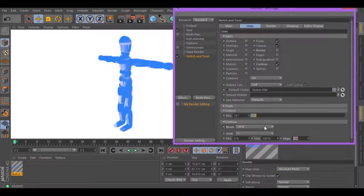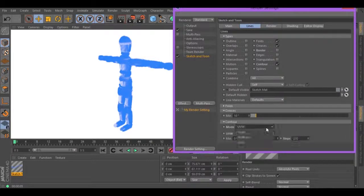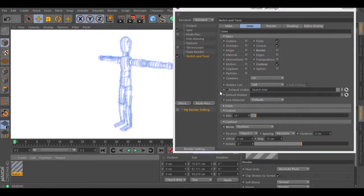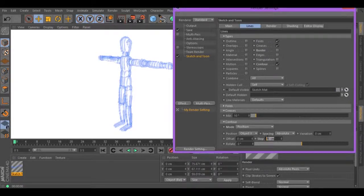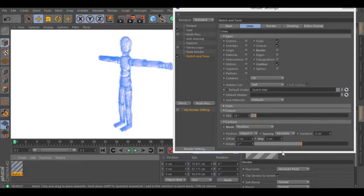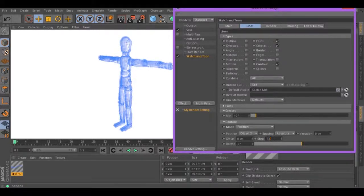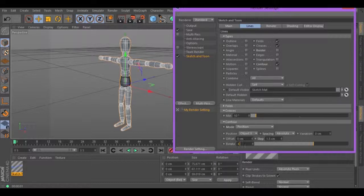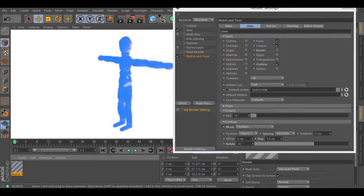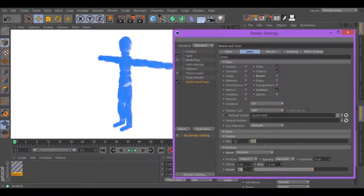Let's change the mode again to get a different result. To position and spacing to absolute. Reduce the step to 15 and hit render. Let's reduce the step again. Hit render and the result has changed. Let's rotate 45 degrees and hit render. Result changes again.